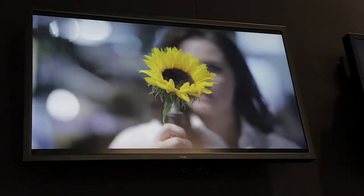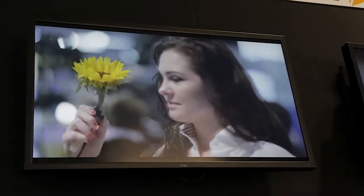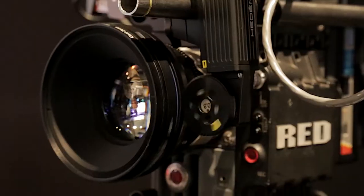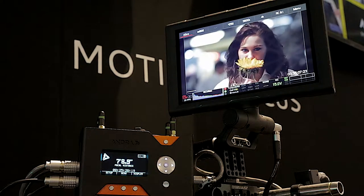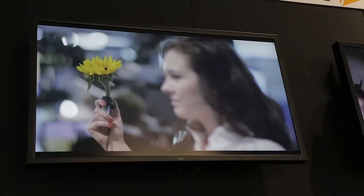Hi, I'm Ian from Andra, and we created a motion capture follow focus system. The reason we did that is that the job of focus is becoming more and more difficult nowadays with higher resolution cameras — 4K, 6K, 8K — and also with directors asking people to shoot with higher speed and longer lenses, making focus a much more difficult thing. That was the motivation behind this idea: to take the technical aspect of focus away and allow the creative side to give more choice to the focus puller.